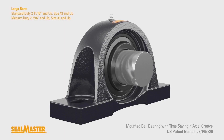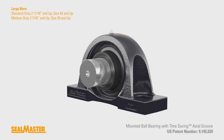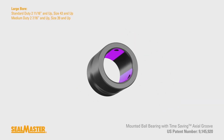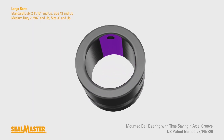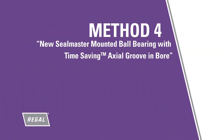The new SealMaster ball bearing with patented time-saving axial groove on the inner ring on large bore can reduce total time required when it comes to changing a mounted ball bearing. This patented design eliminates the interference with the burr by utilizing axial grooves at set screw locations that run the length of the inner ring. We will now show you the removal of a bearing with the time-saving axial groove in the bore.